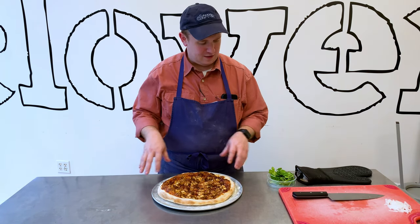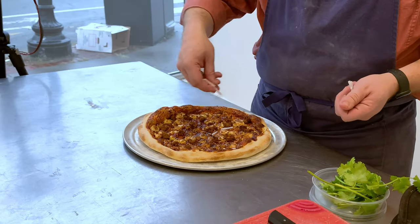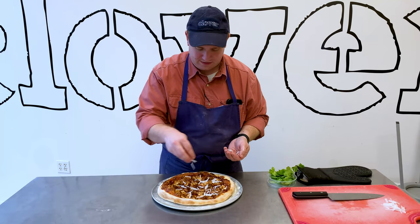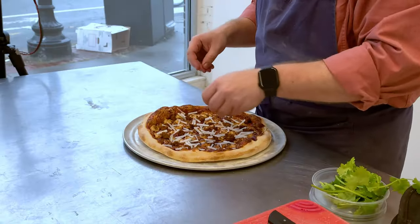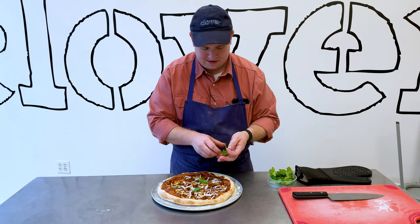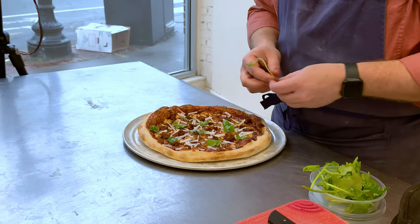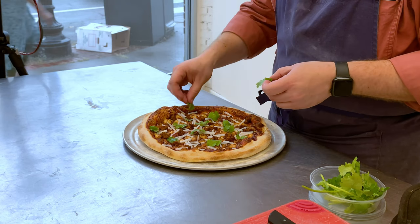When your pizza comes out of the oven and it's got nice color on that chorizo and on the cheese, we're just going to take our radish that we diced up and sprinkle that on top. This is going to add a really nice little crunch, a little bit of sweetness — kind of the same way as if you're having a little raw radish on top of a taco. Then just to finish this off, throw some of our cilantro leaves on there. If you don't like cilantro, you can absolutely leave this part off. This would be a very tasty pizza with just the chickpea chorizo and cheese.